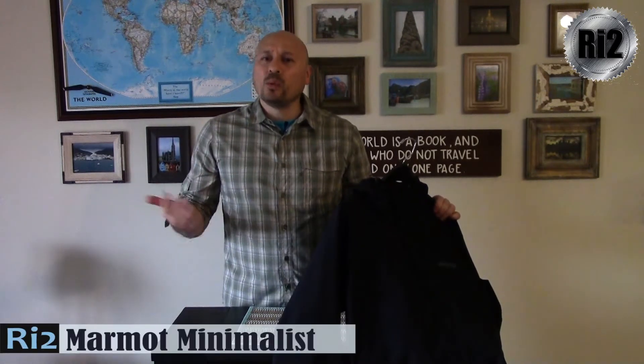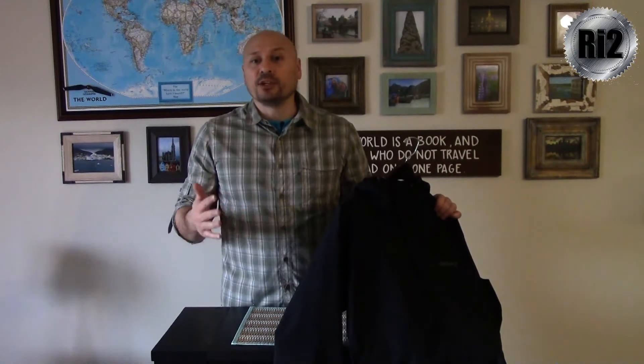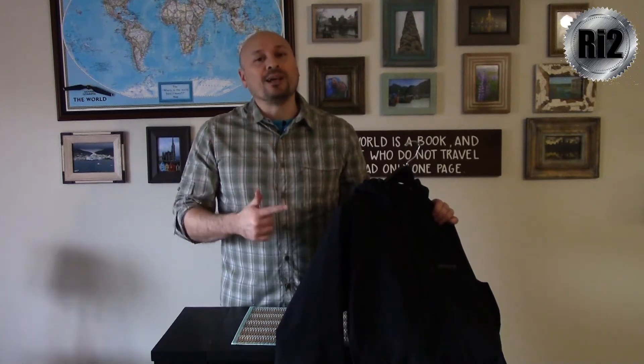Today in Review in Two, we've got the Marmot Minimalist Jacket. Why the Minimalist? I wanted a lightweight jacket that was travel friendly and an effective rainproof shell. There are plenty of rain jackets at varying price points, levels of effectiveness, and aesthetics, but the Marmot was the one I liked the best.